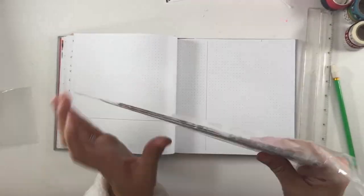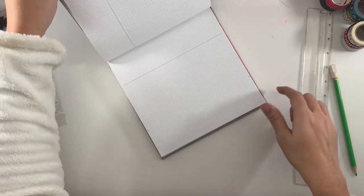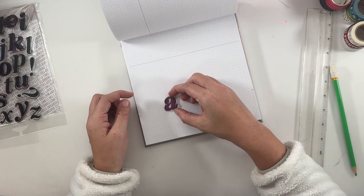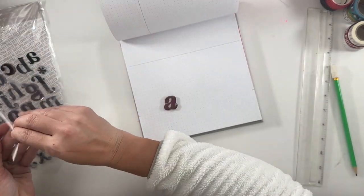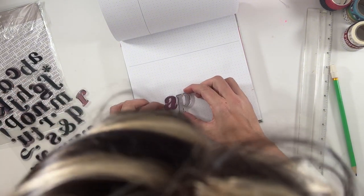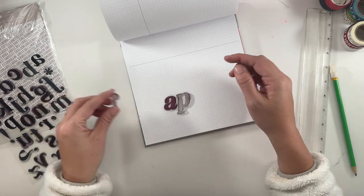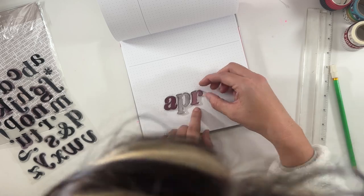Hey guys, we are back with my April setup. Yes, a few days late — I'm over a week late, but better late than never. It's probably becoming a thing. I was on vacation the week before the setup at the end of spring break, so just didn't get around to doing it before I went. Life happens and I didn't have the motivation to do it once I got home.